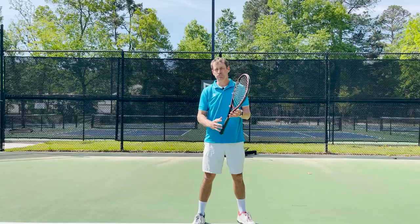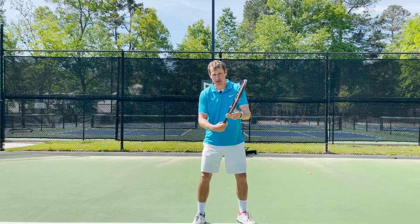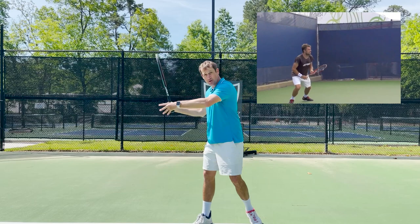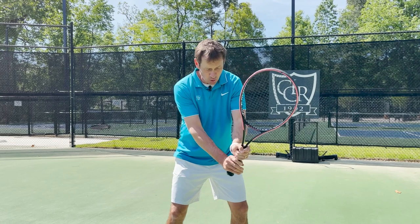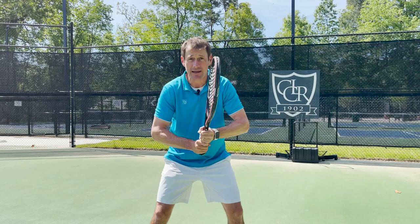Keep these things in mind even on this simple turn. If you're someone who plays with a semi-western or more extreme western grip, in order to take advantage of having those options, consider waiting with an eastern forehand grip and then changing your grip as you turn for a forehand when you know you're going to be able to take the full swing at it.